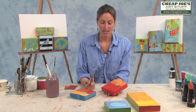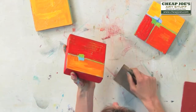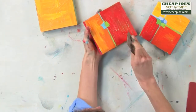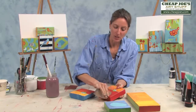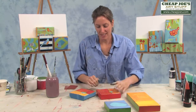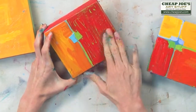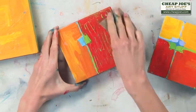I'm going to start sanding and you're going to see how the green starts to come through the red. And that's when these paintings really start to come to life for me. You can see the brush strokes where the paint went on thicker.